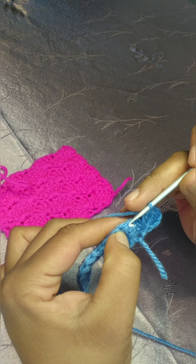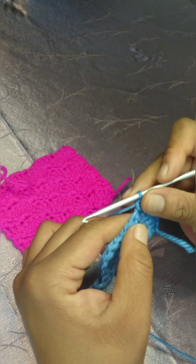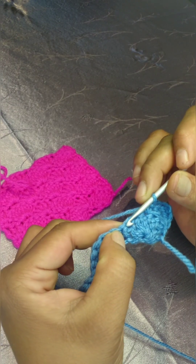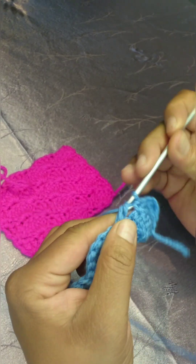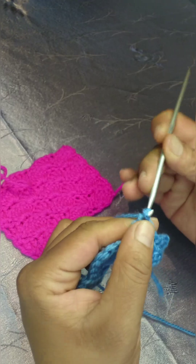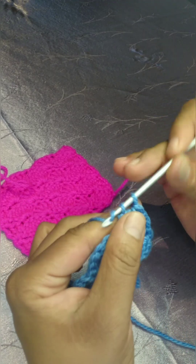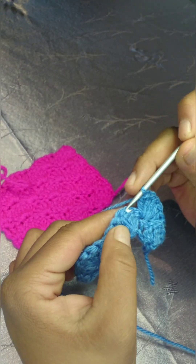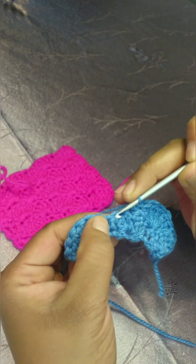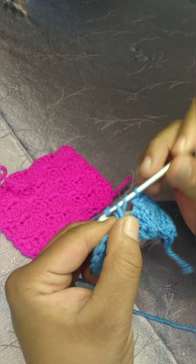Work one single crochet. Skip two stitches — you will be right on your single crochet — and work five double crochets, your shell stitch. Skip two stitches, and on the third stitch, one single crochet. Skip two stitches, landing on your single crochet of the previous row, and make your five double crochets.